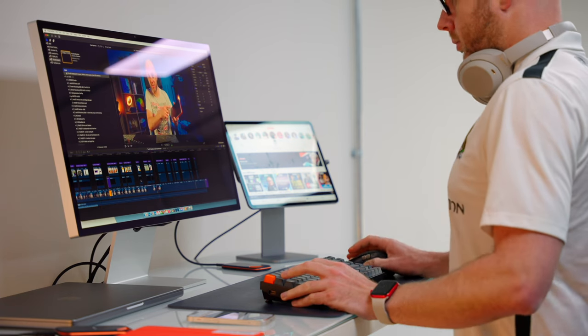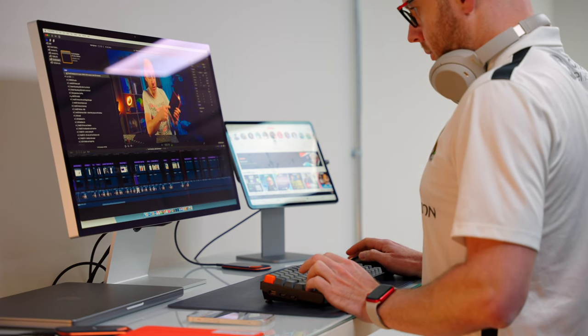If I need a past video or a piece of B-roll, no matter where I am — if I'm in here or if I'm at home — I can log onto the NAS, grab that footage, copy it across to my MacBook Pro, and start working on it. It is absolutely game-changing.